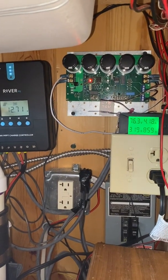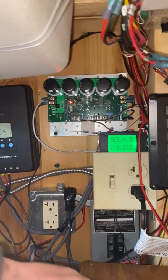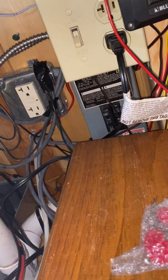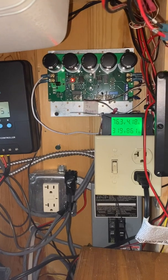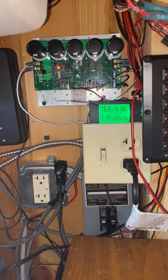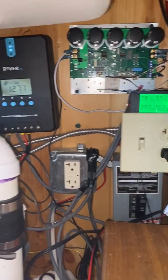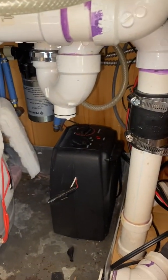Once the set temperature is reached on the hot water heater, the thermostat diverts the load — now to a little space heater.